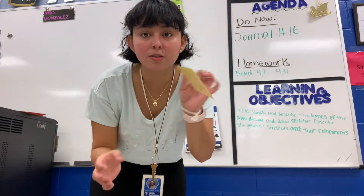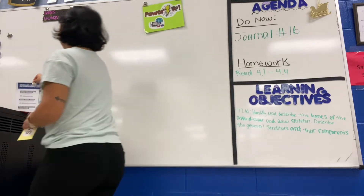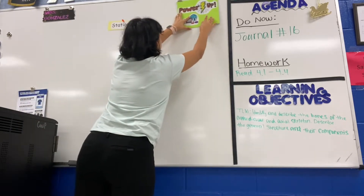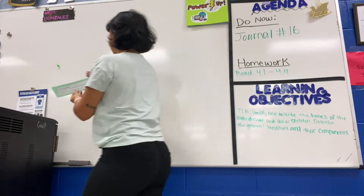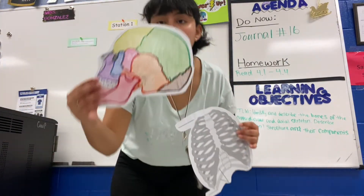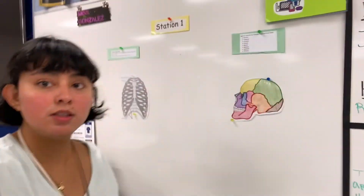I made these little things to hang on the different stations. So here on the board I'm gonna have station number one. I have the instructions — this is what they're gonna be doing: they're gonna be labeling the ribs and the skull. I colored it. Okay, that's for station number one.